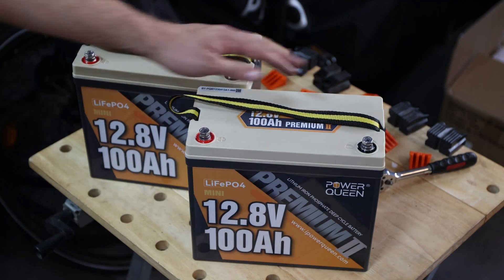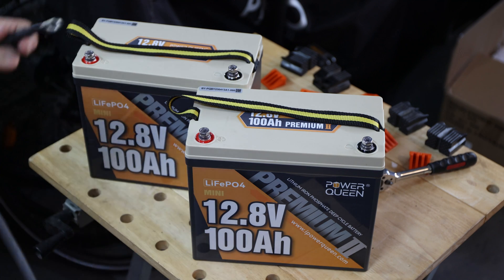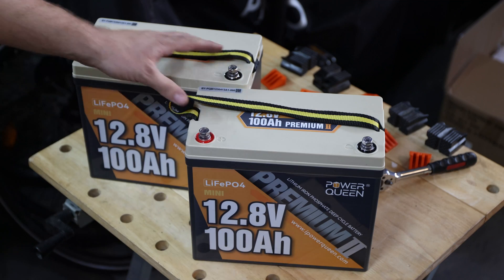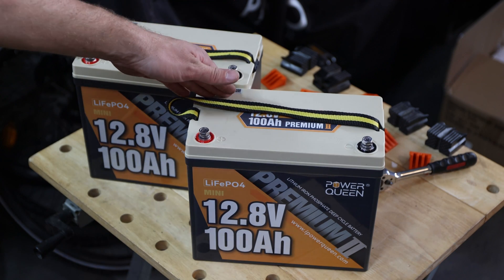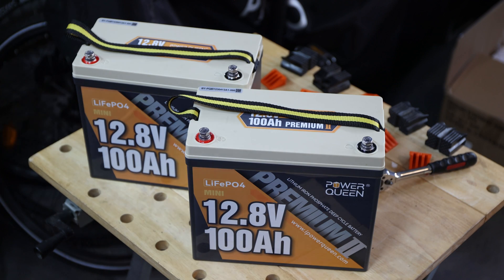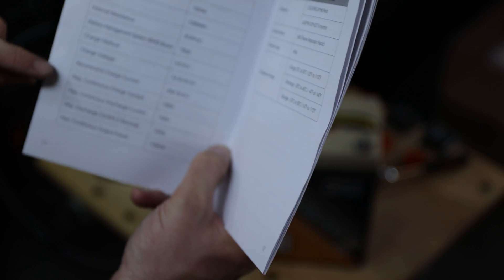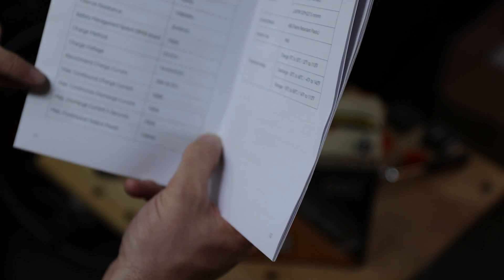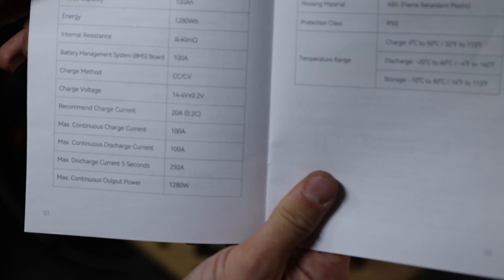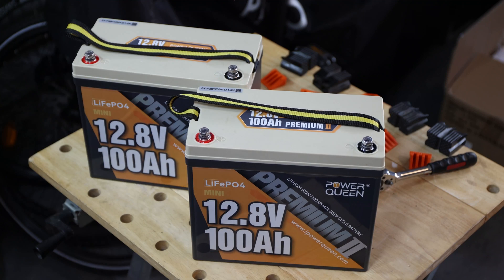For our setup we will need those two batteries and one wire, which I have already prepared — ideally a short one and a very thick one. Since this is a 24 volt system and we will have at the end 100 amp hour maximum, you need to size your wire appropriately. The battery's max continuous discharge and charge is 100 amps, so you need to size your wire for that.